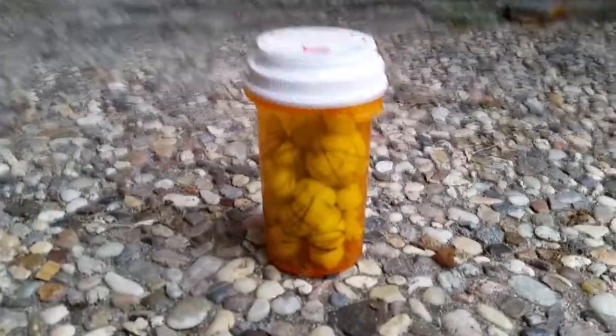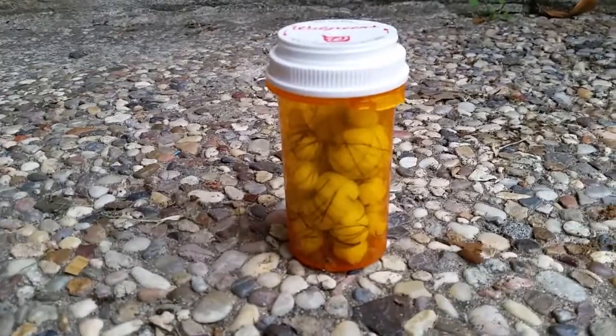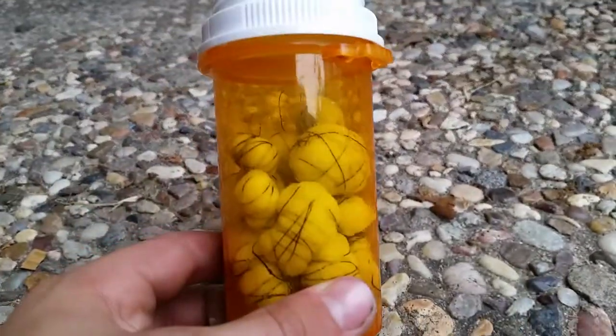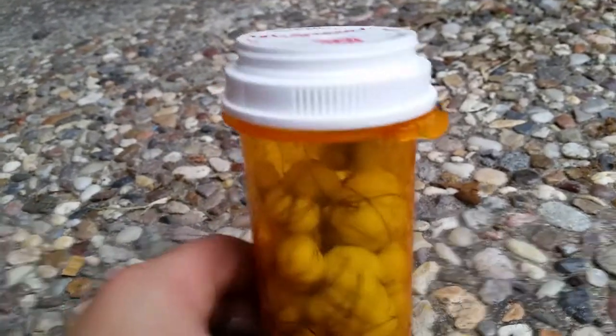Today I will be doing a short video on some cotton fire starters that I made. To keep them properly contained I put them within a Walgreens pill bottle, and here's how you make them.